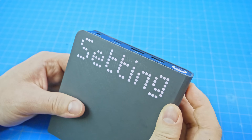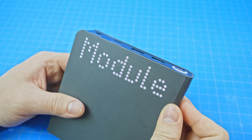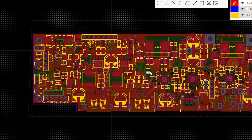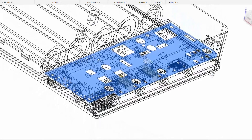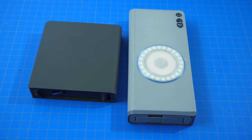Furthermore, since this is going to be my first crowdfunding campaign, I want to be absolutely certain that the design works functionally well, gives a good user experience, and can be easily manufactured. I will go into the specifics about the design later and explain why I have made certain choices. But before that, let's see what this power bank can do.